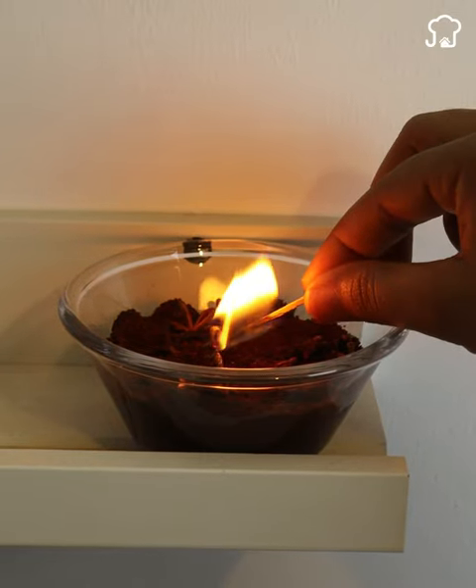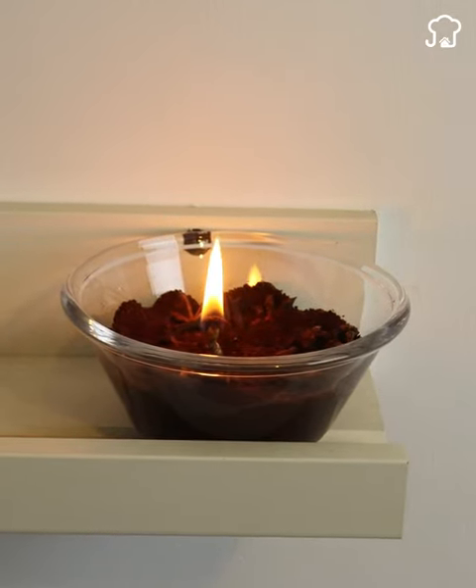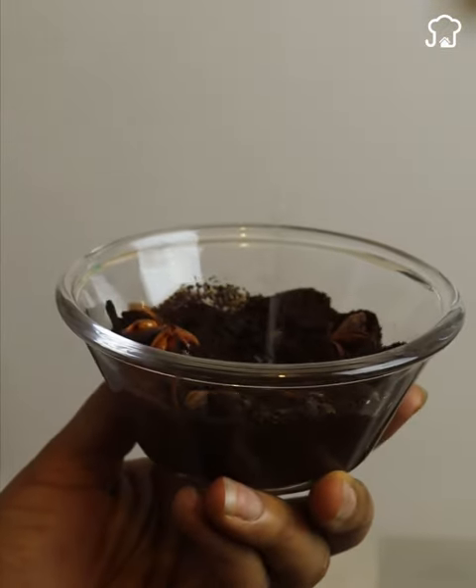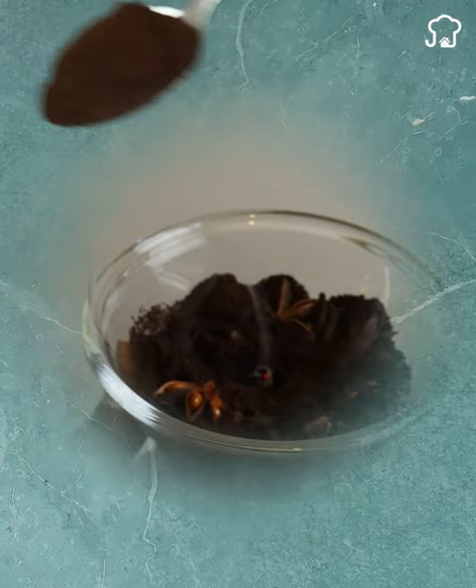Burn this for an hour and you'll never see flies, mosquitoes, or cockroaches in your house again. With this ingenious trick you will achieve a pest-free environment without resorting to harmful chemical products.